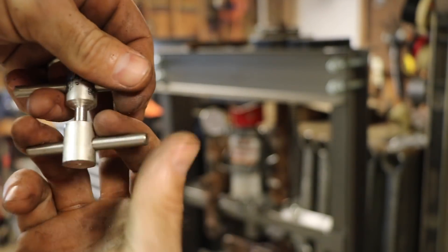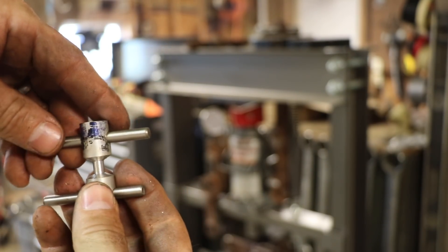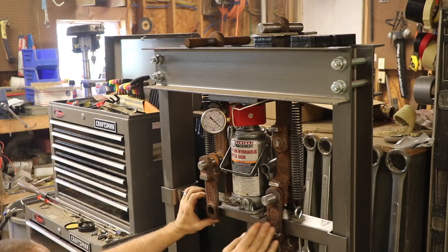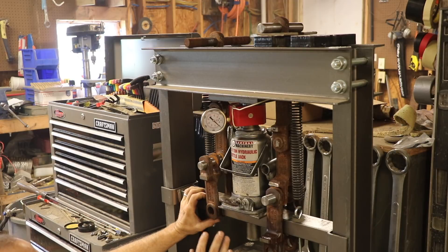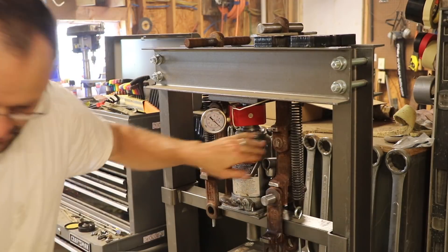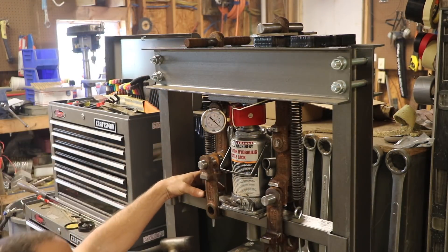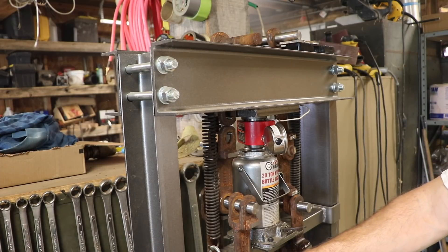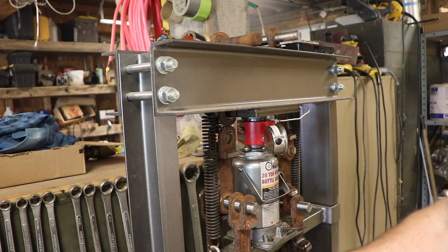I measured very carefully — this one needs to be hard up against that, and I scribed a line. They need to be equal distance from the center so I can divide the force in half and know how much it took to break my sample. If they weren't equal distance from center, I'd have a lever action and would have to calculate distances. The easiest thing is to keep them equal and just divide by half. My one concern with this setup is that this bar here is not really made to hold this much force — we'll see how it does, and I may end up having to reinforce it.